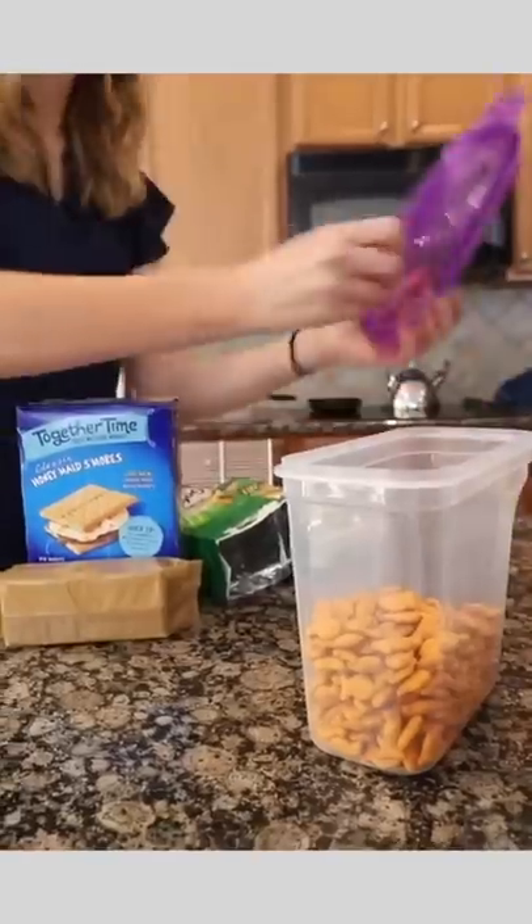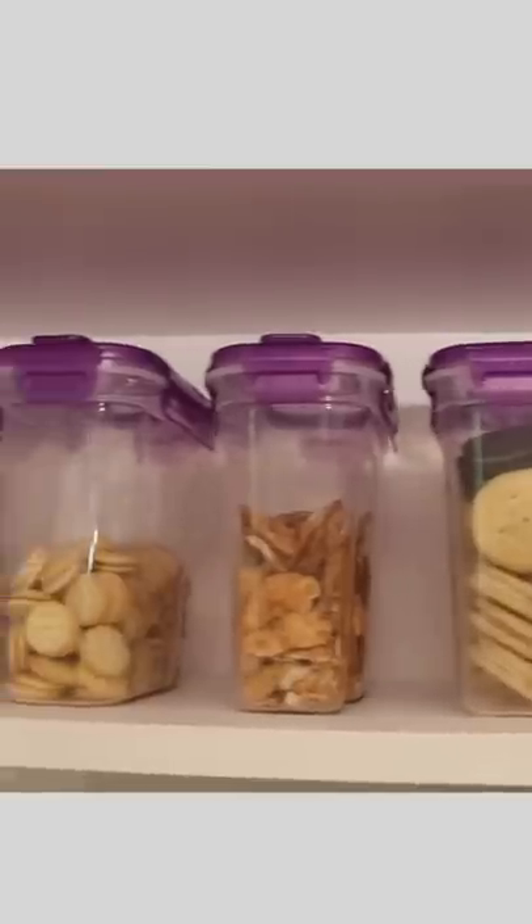These Dollar Tree tricks will blow your mind. First, grab these Sure Fresh clip and lock ceiling containers. They're only $1.25 each and come in giant sizes, so you can eliminate all of the packaging.